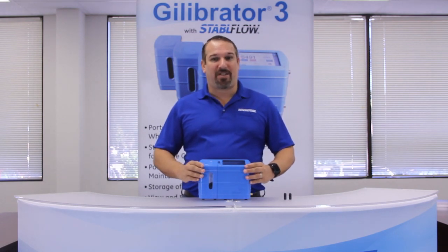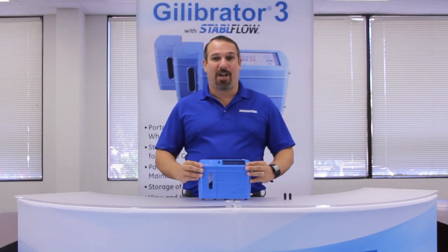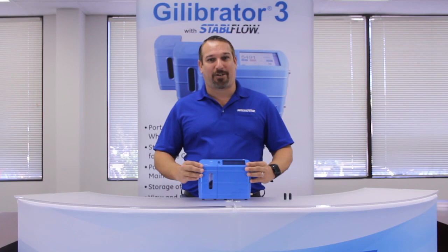The Gilibrator 3 comes with a base that is fully assembled and includes an internal battery. All that is needed is to attach your desired flow cell and use the tube sections and adapters to set up your sampling tray.